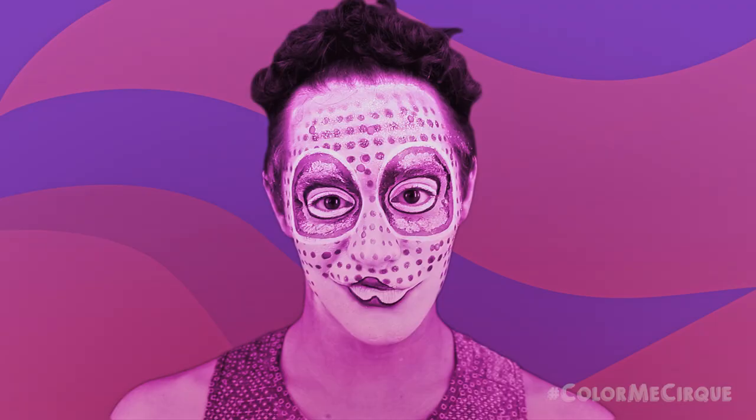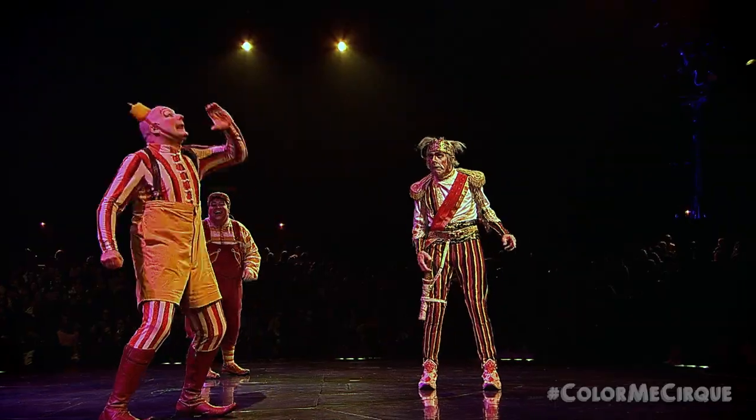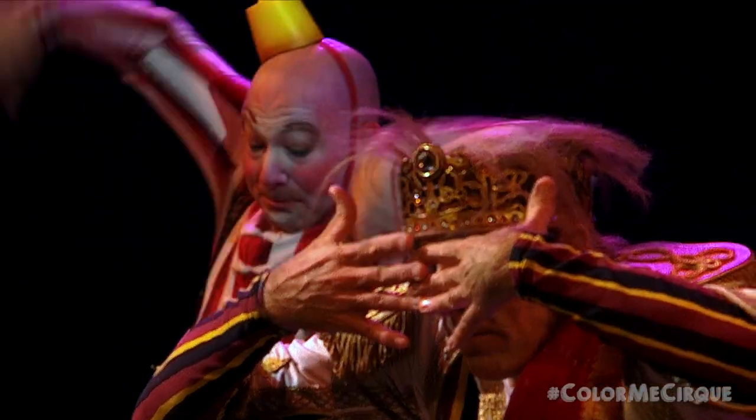Hi everybody, my name is Kyle Kregel and I'm an artist at Cirque du Soleil. That's right, it is me again. Thank you so much for joining us on this week's Color Me Cirque, the official Cirque du Soleil makeup tutorial series. I'm your host, Kyle. If it's your first time here, welcome. Thank you so much for joining us. We have tons of fun here every week as you are about to see.